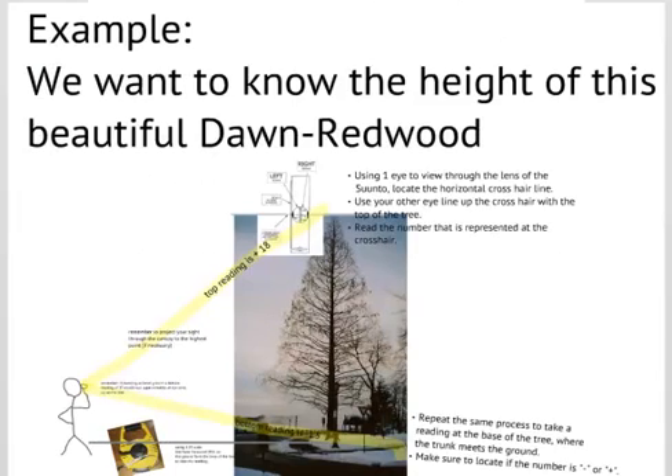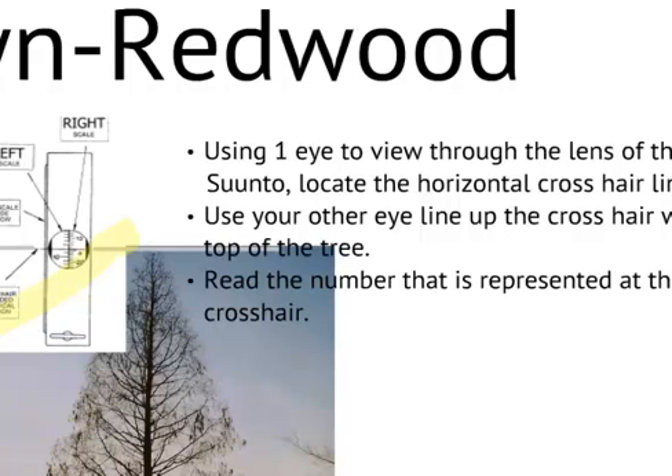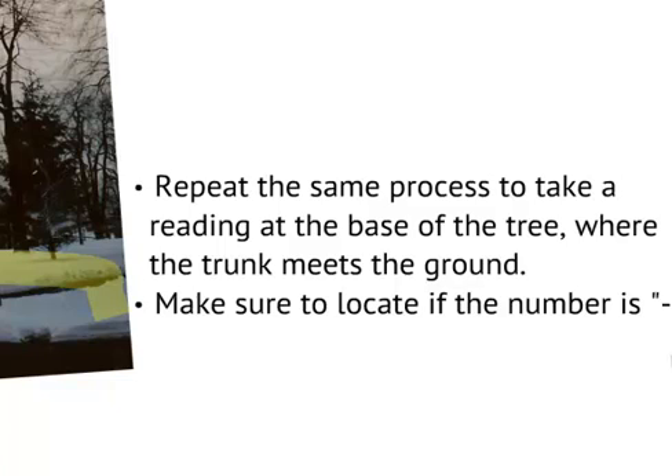Here is an example we are going to work through. We have a beautiful dawn redwood that we want to measure. First, we are going to stand back using a 30-meter tape to give us the distance — whether it is the 1-to-15 or 1-to-20 scale. Whatever scale that is on our Suunto we will use that and ignore the other. Through one eye we project through to look at the upper canopy and find the peak of the highest part of the tree. With the other eye we look through the Suunto's looking glass, find the cross-hair, and read that number. We record it, then repeat the process looking down at the base of the tree, paying attention to whether the bottom reading is a negative or positive number.